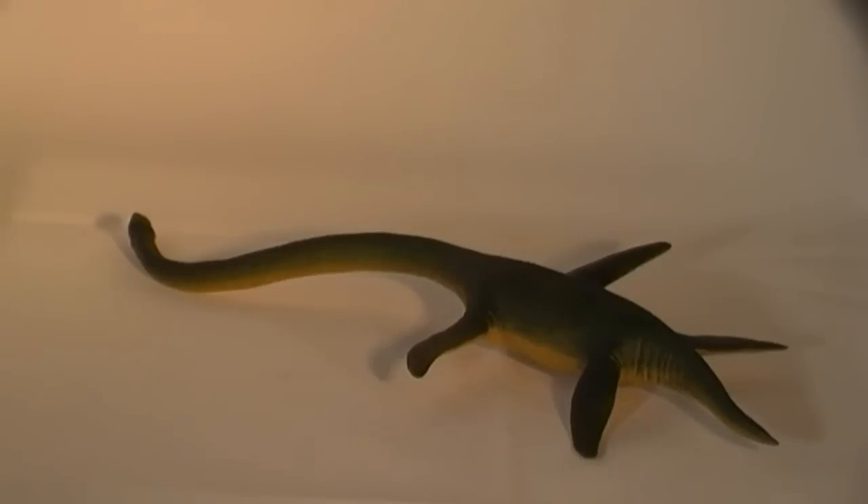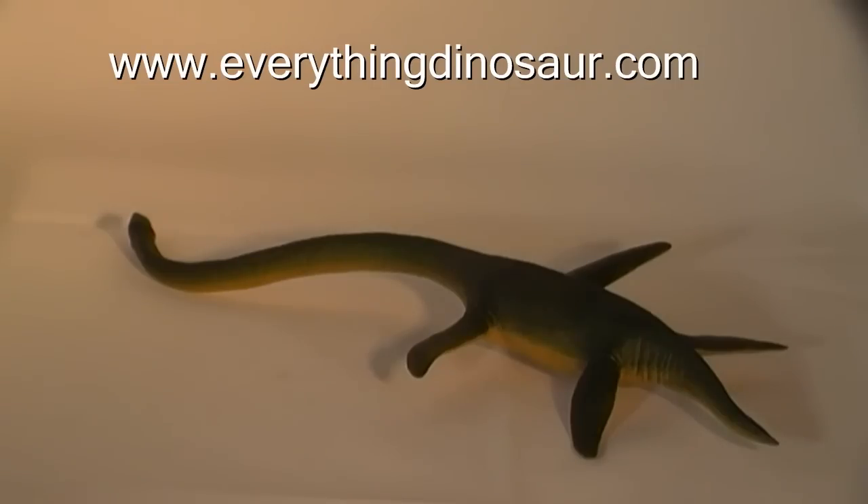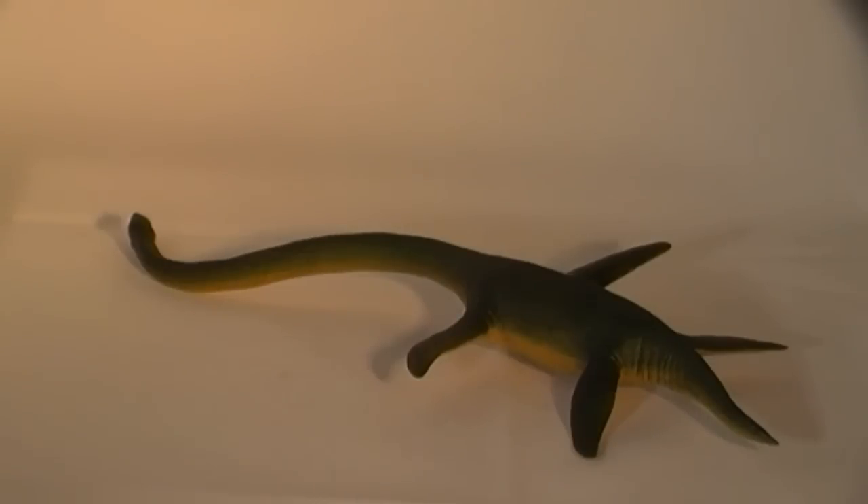Elasmosaurus and a huge range of Safari Limited prehistoric animal models are available from Everything Dinosaur, the UK-based retailer of dinosaur models, toys and games, staffed by parents, teachers and real dinosaur experts. Visit www.everythingdinosaur.com for all your dinosaur and prehistoric animal product needs.